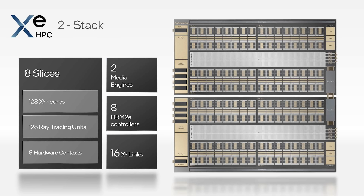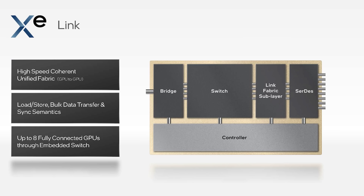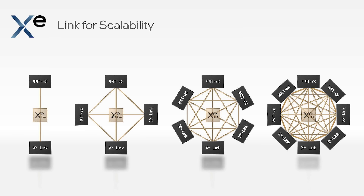What's better than having a stack? It's having a two-stack, where you take two of those and put them together. That gives you a total of 128 Intel Xe HPC cores, 128 ray tracing units, eight hardware control units, eight HBM2E memory controllers, two media engines, and 16 Xe links. Xe links, if you don't know what those are, are basically Intel's version of NVIDIA NVLink — an interconnect between different GPUs so that they can communicate. You can have your GPUs in single, two, four, six, or up to eight GPU configurations using the Xe link.